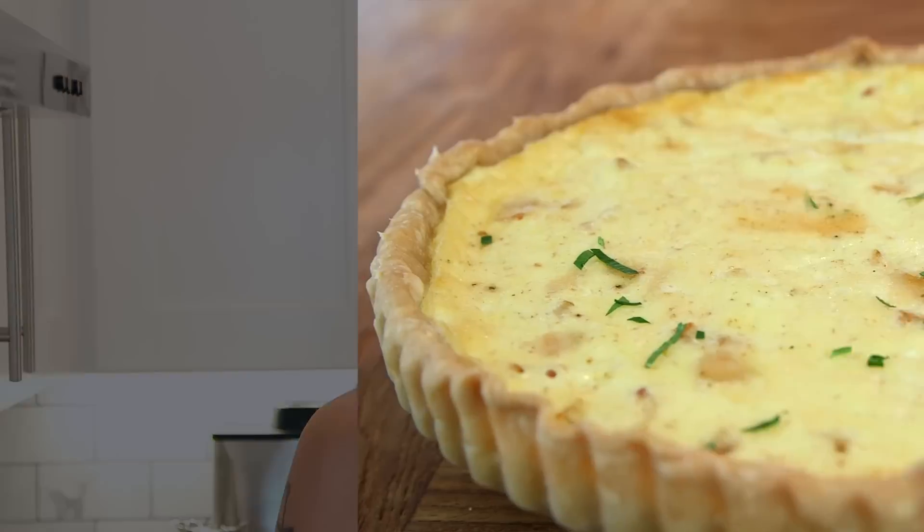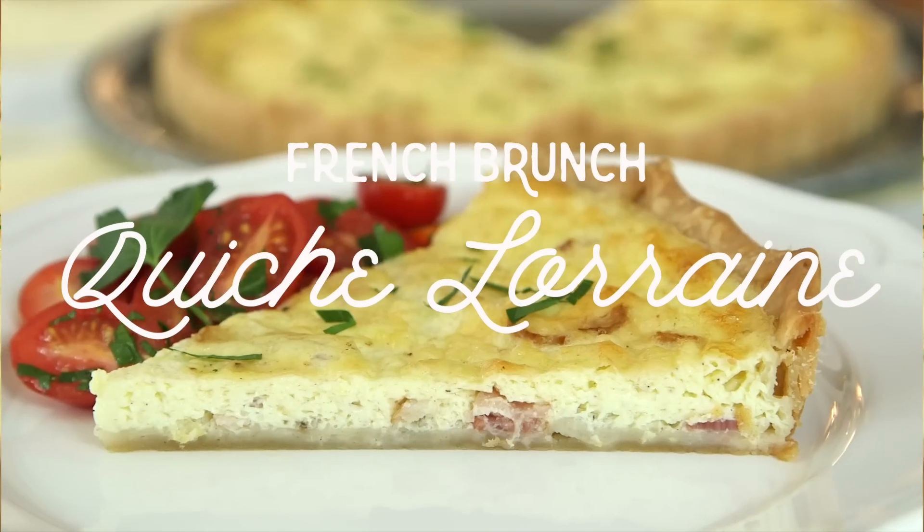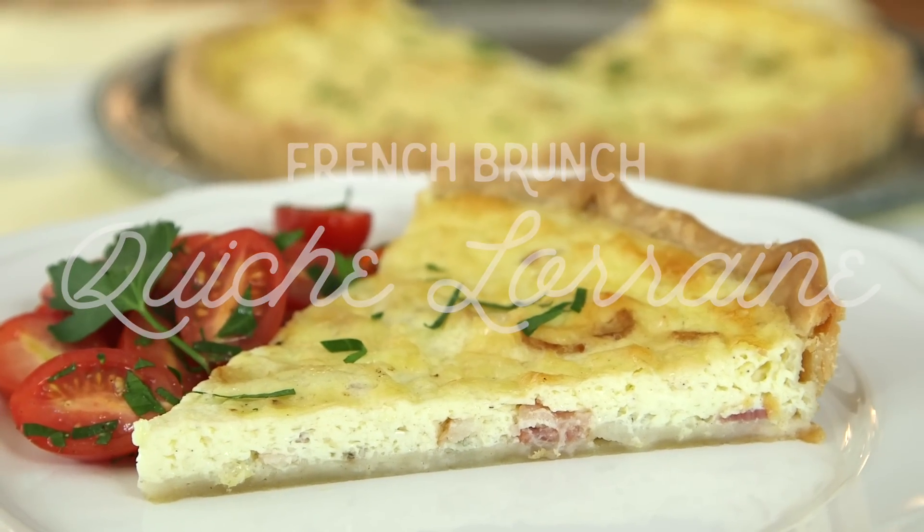Hey dudes, I'm Hilah, and today on Hilah Cooking we're making quiche Lorraine. I think I said that right — quiche Lorraine. If you're American, it's basically just bacon and eggs. It's a bacon tart. Quiche is perfect for brunch.